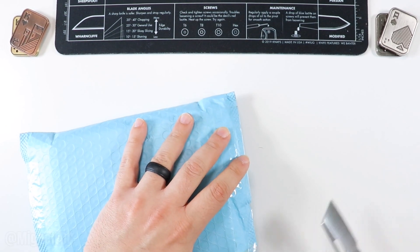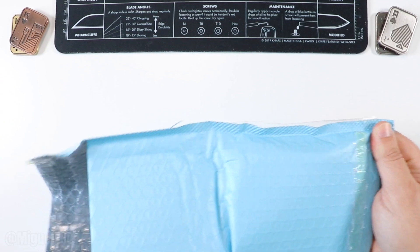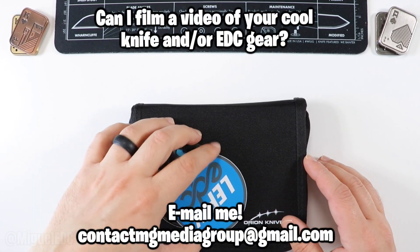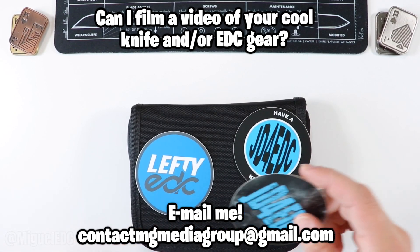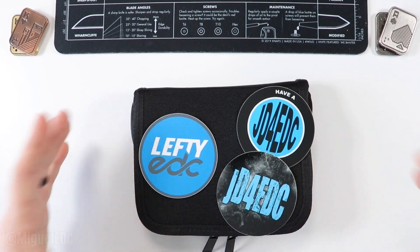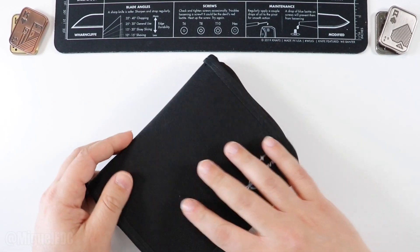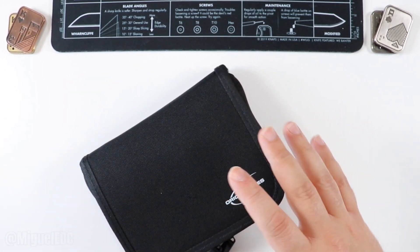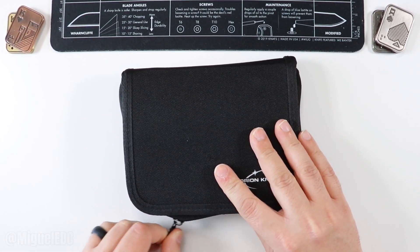All right, let's see what we have. Do we have one knife, two knives, more knives? There we go — that was everything in the box. This time around we got a Lefty EDC sticker — first time I've gotten one of those, thank you Kevin — and two JD for EDC stickers as well. Check out both channels. Last time I unboxed a knife it came in an Oreo knife case, so I'm not making any assumptions. I think I know what's in here but honestly I really don't know.